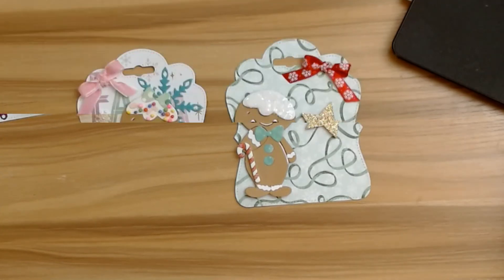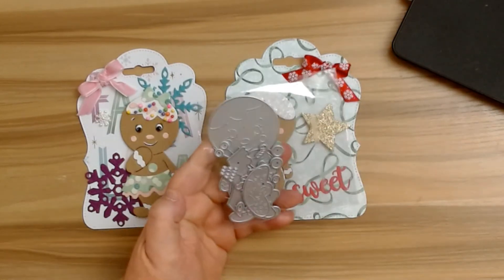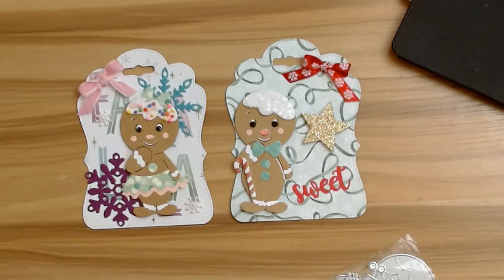I think they turned out so cute! Don't forget to visit DIY Art Bin Store and pick up this super cute gingerbread die — I just love it, and you're definitely going to be seeing a lot of me using this die. I hope you all have a wonderful and fabulous day — I'll have a link down below and I will see you all soon with my next DIY Art Bin project. Bye!